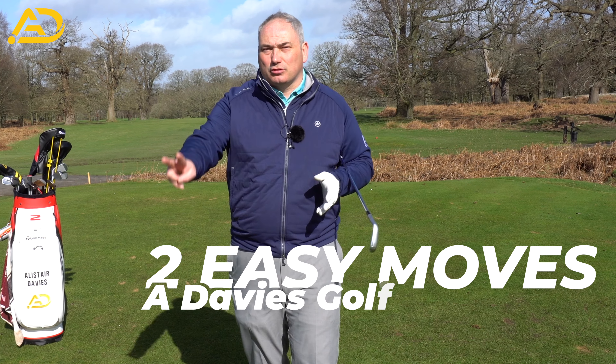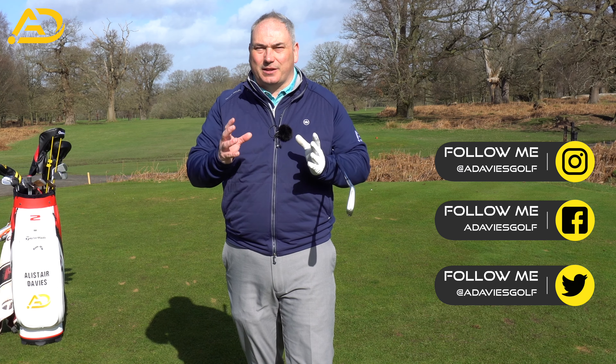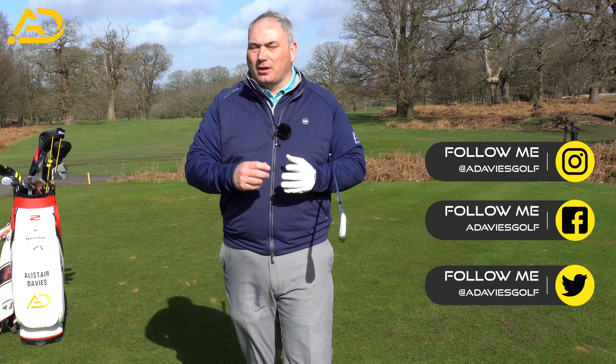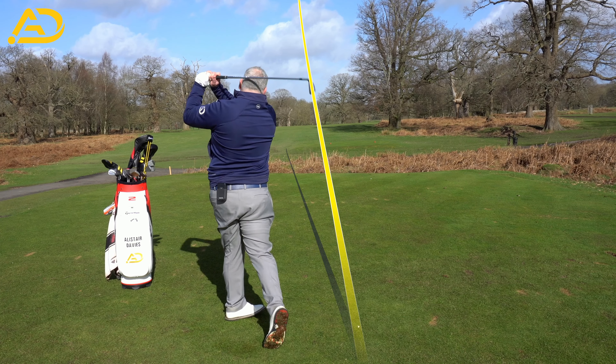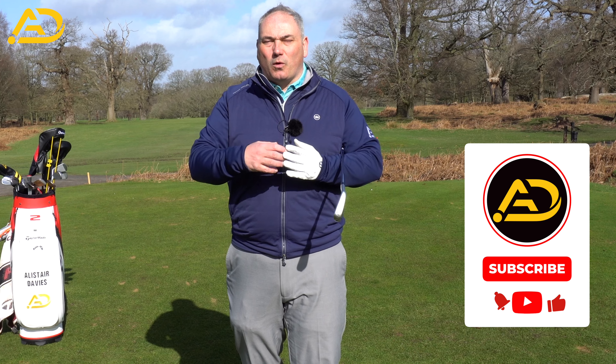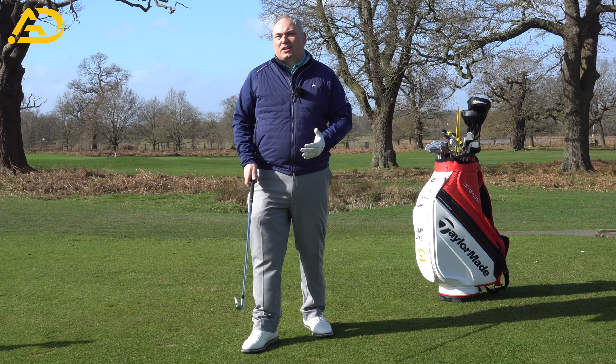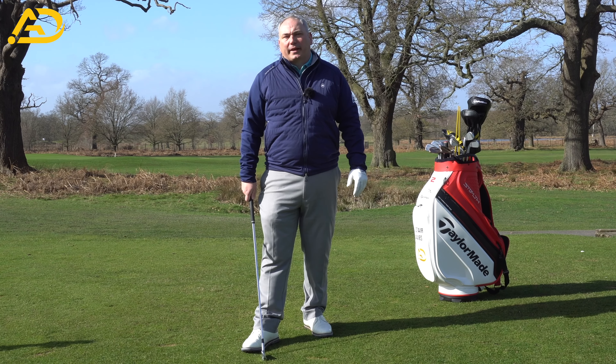Golfers, today I'm going to share with you two moves that make your golf swing easy and simple. Two basic moves — one for the backswing, one for the downswing. These allow you to get repeatable, consistent strikes and straight golf shots. This will improve your game no matter what golfer you are or what issues you have. So we're talking two basic moves that are going to help you play.